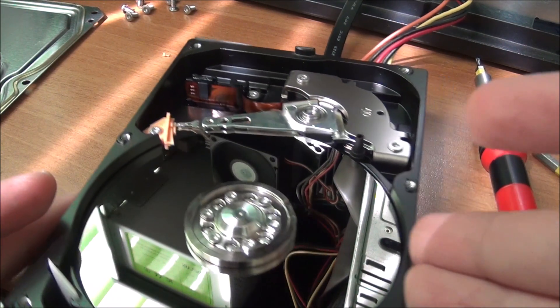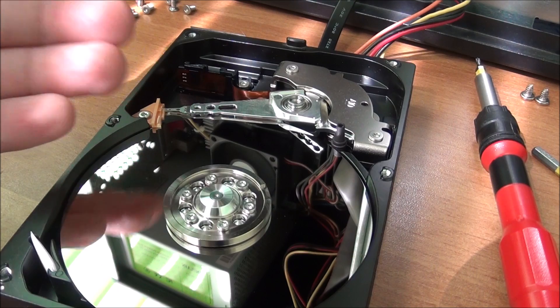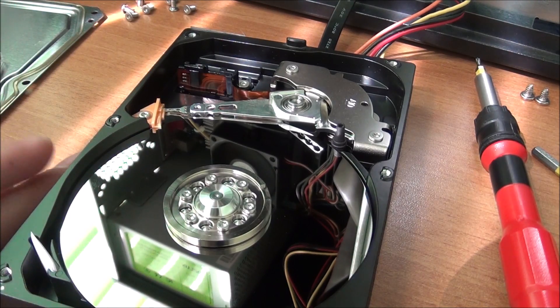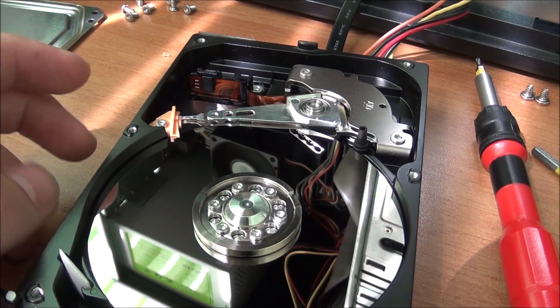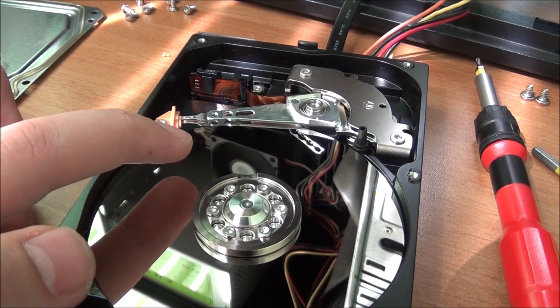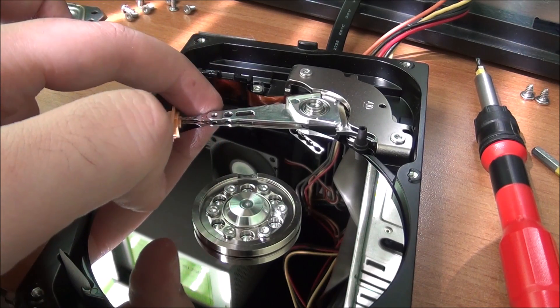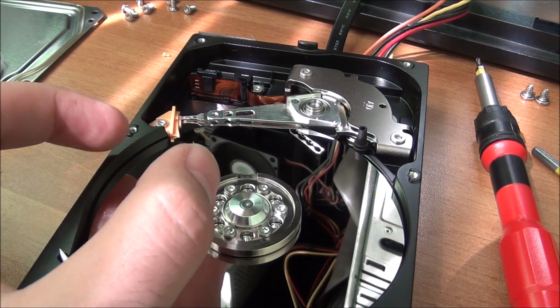You might be wondering why your hard drive does this if it hasn't been dropped. Sometimes it happens because the head itself is in good shape but is unable to read data from the platters anymore.